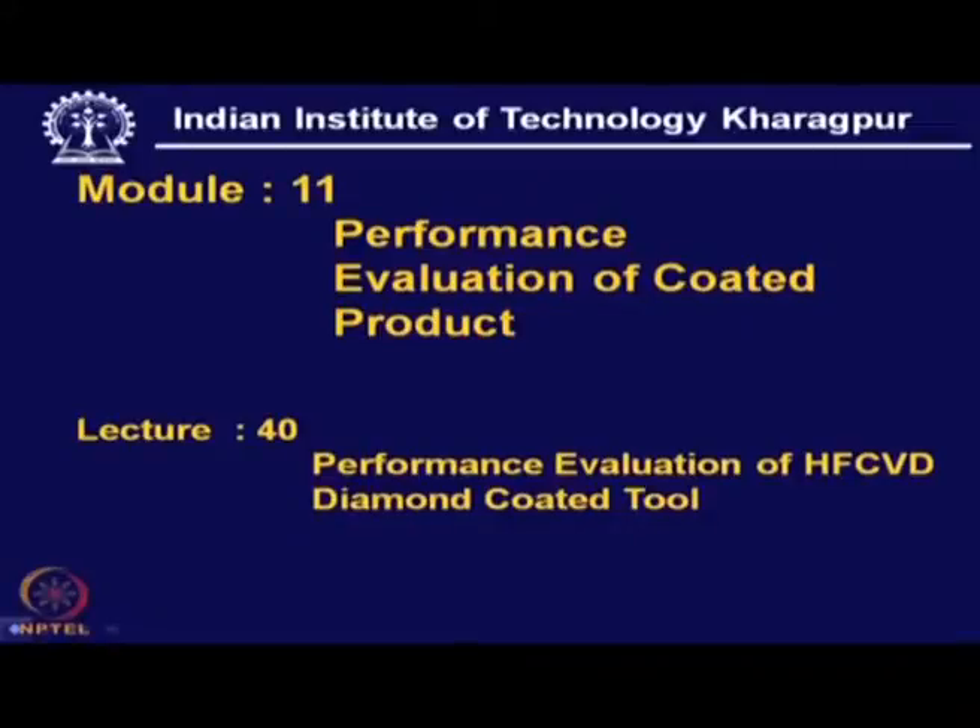Performance Evaluation of Hot Filament CVD Diamond Coated Tool. This diamond coated tool has created a lot of interest among both academicians and industry because it is a substitute for classical single crystal diamond or PCD diamond.